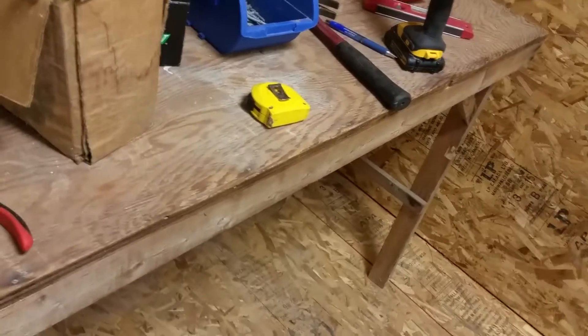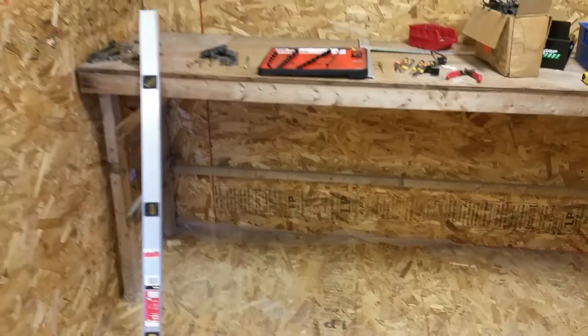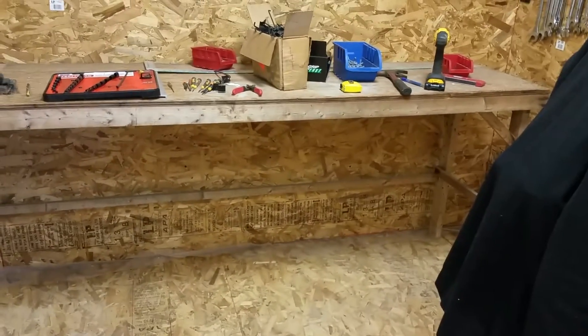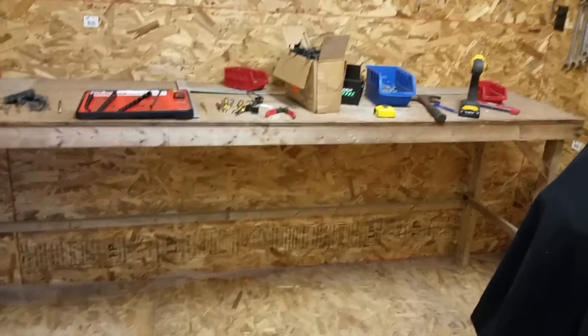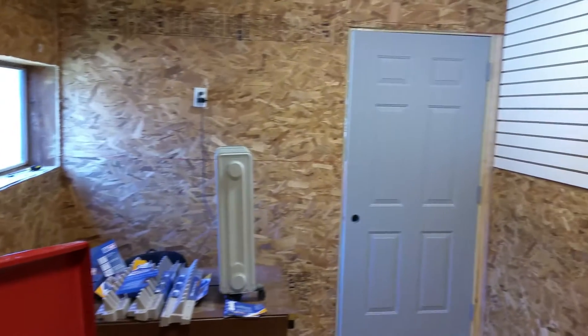We did get this workbench in here, we've got it mounted to the wall. I took out one of the support beams in here, and then we can put filing cabinets underneath for some more storage. So it's really starting to come together. I've got my heater on in here — it's staying very, very warm.